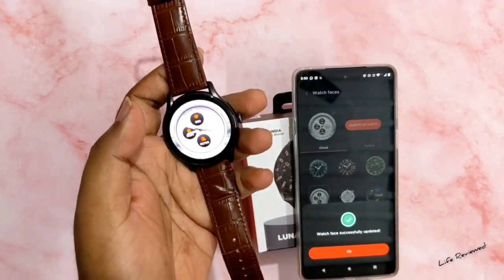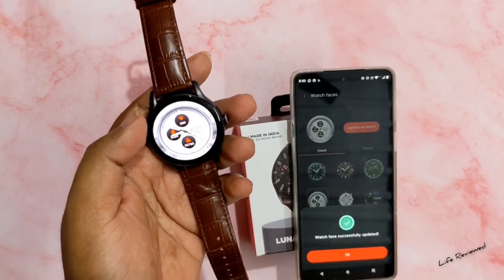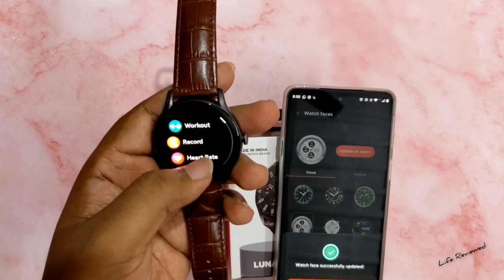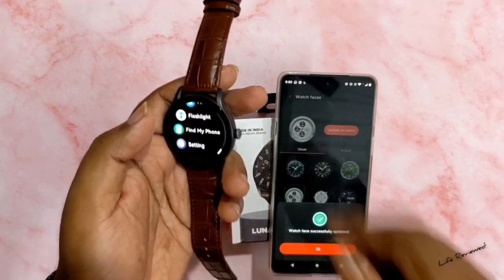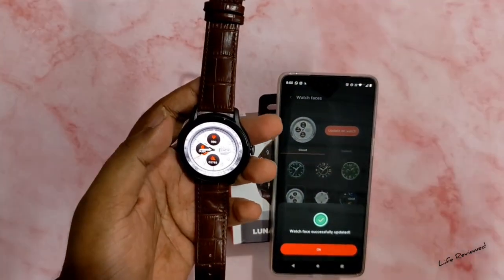On the software side, this is really nice — I like the watch faces even though they are limited. Whatever they have, I really like it. The finishing is nice and the UI is very refined. But the problems I faced are mostly hardware: the build quality, the strap, and the physical button — those are problems that cannot be ignored.